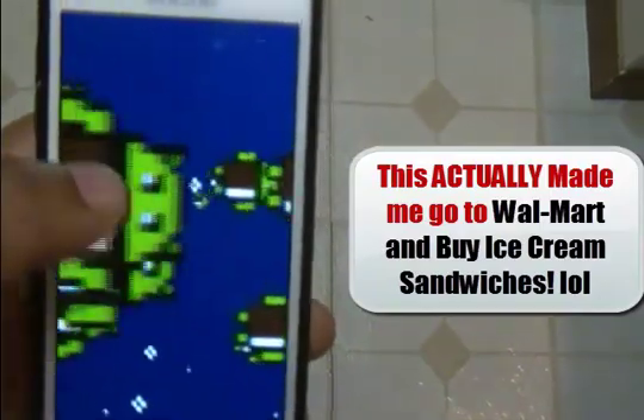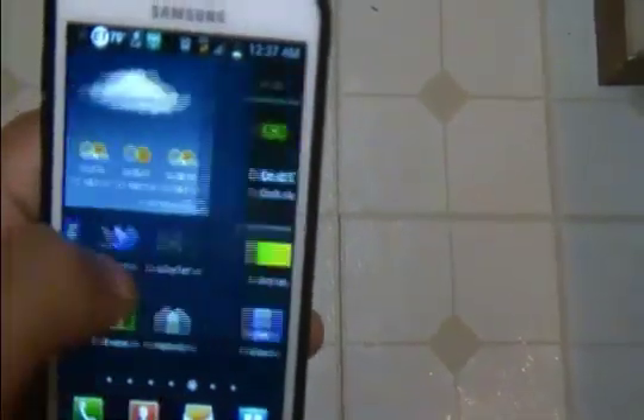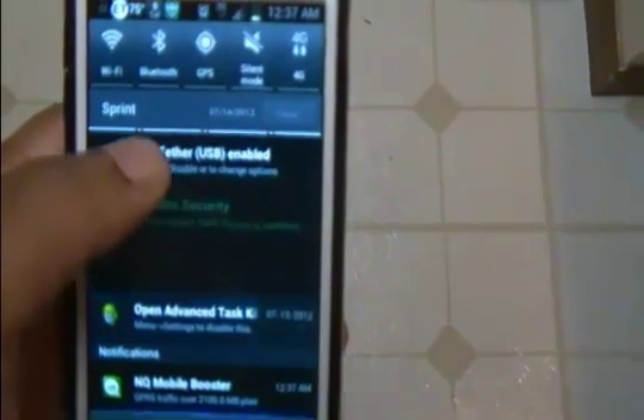I just thought I'd do this quick update, and I'll actually do a full review after I play with it and see how everything works. It's got the percentage bar for battery life now, so that's kind of nice. You can swipe things away, so that's nice too.